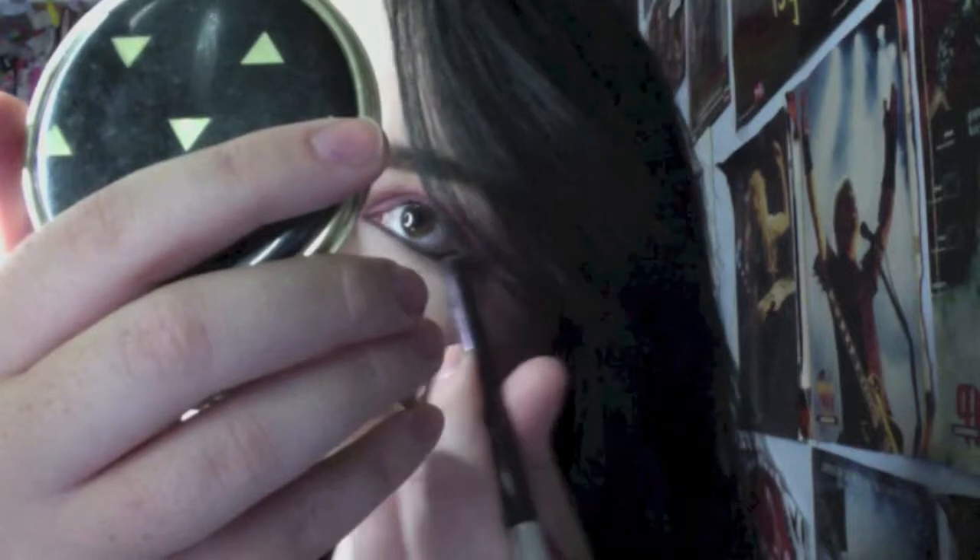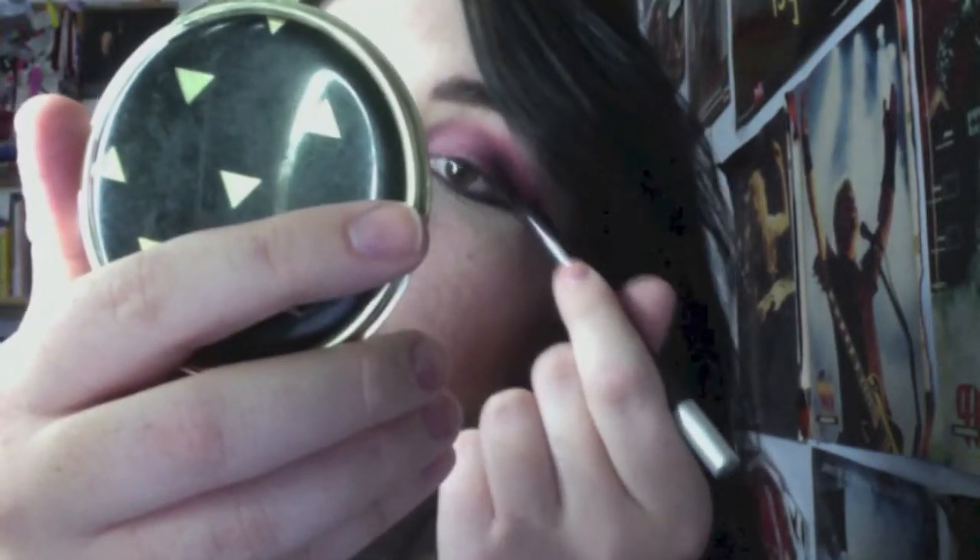Line your eyes with purple eyeliner — I'm using Delinquent by Urban Decay. Bring the inner corners down a little bit more than usual.